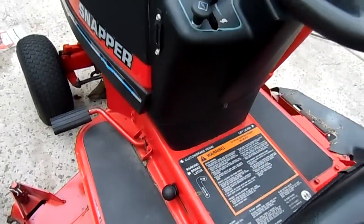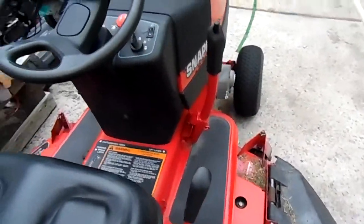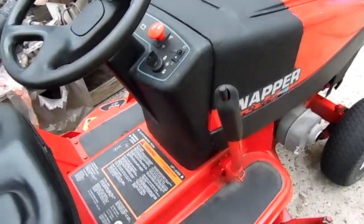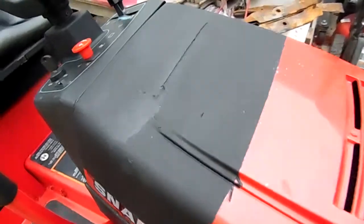Everything on it runs perfect. This is a nice mower. I would think this mower sells new for close to $3,000 or better. The only thing that I did to it was the hood had a little hole punched in the right top here. You can see right there where I patched it.